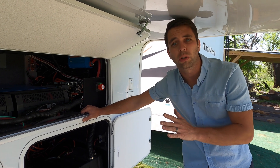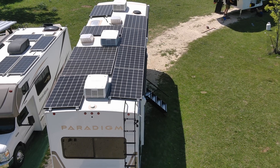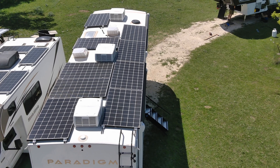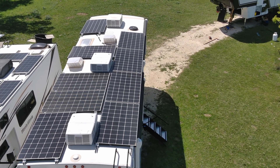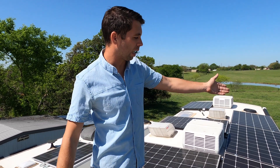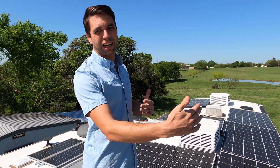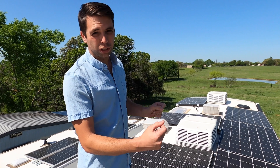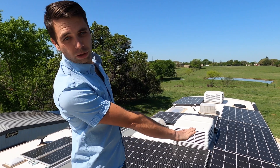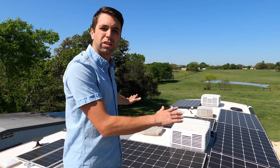Let's start with the solar panels — always a good place to start. We're up here on the roof and we installed nine panels, each one is 315 watts. I really like these panels because they don't overhang the roof — they're 66 inches long and 39 inches wide. That makes it easy to place one panel on each side of an air conditioner.